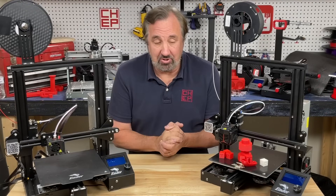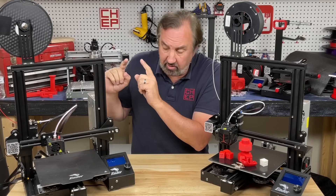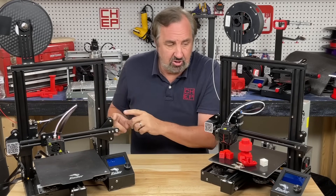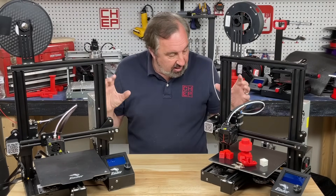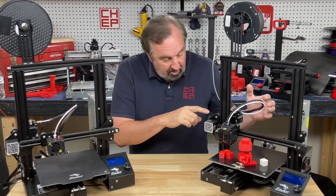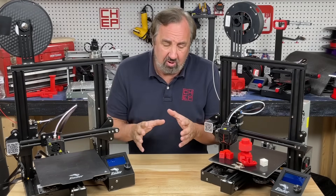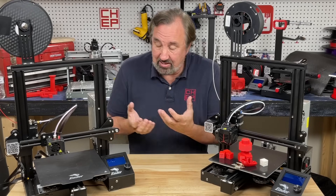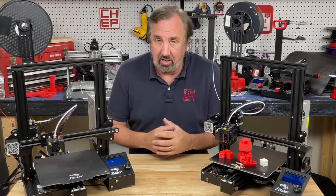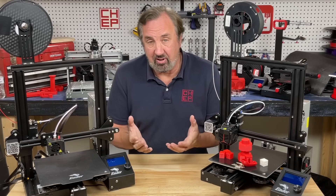Everything else is pretty much the same. The original Pros came with a Meanwell power supply but no longer do — they come with a Creality version, and the Neo has the same power supply. Same base, same frame, pretty much the same parts with slightly different brackets. They both come as a kit you have to assemble — one is no easier than the other. It takes about 35 to 45 minutes to put together, and I'll have an assembly video in the near future.